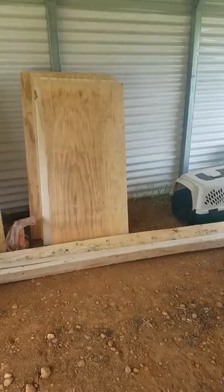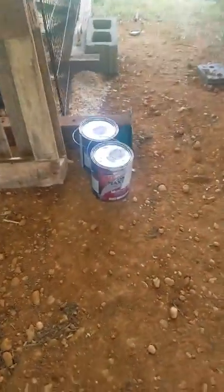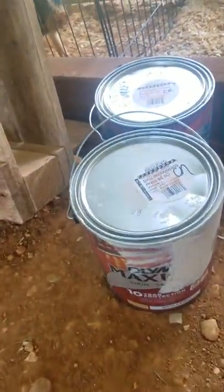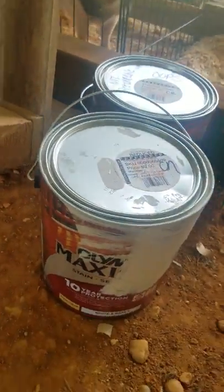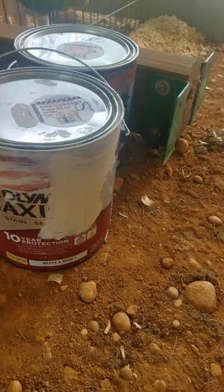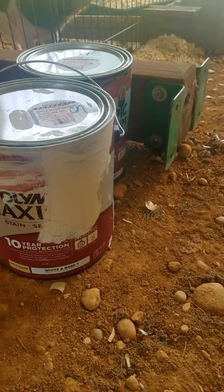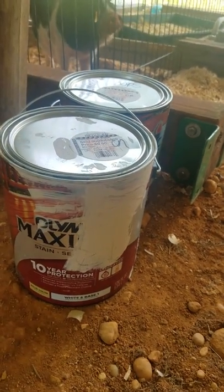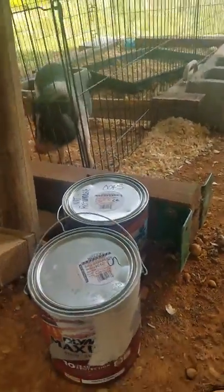I'm going to keep doing those and then screw on these exterior boards. Then I'm going to paint them with some cheap oops paint — just a lighter color to keep the flies down a bit. It's some kind of paint waterproofing protection type of thing, so that'll work. And that's my pig princess saying hi.